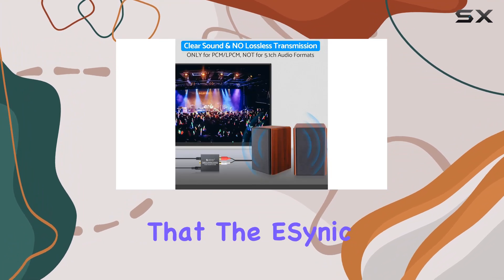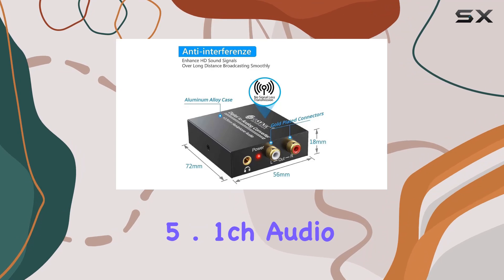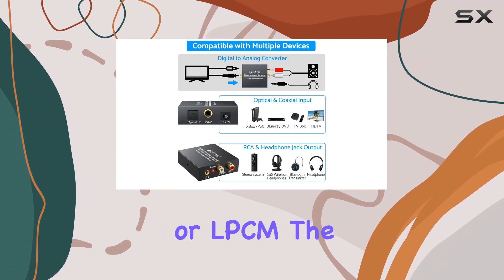However, it's worth mentioning that the E-Cynic converter doesn't support Dolby AC3 or DTS 5.1-CH audio formats. To ensure optimal performance, users are advised to set the audio output to PCM or LPCM.